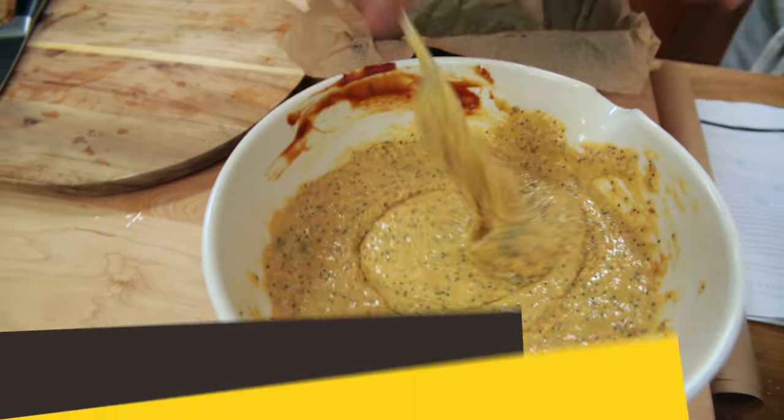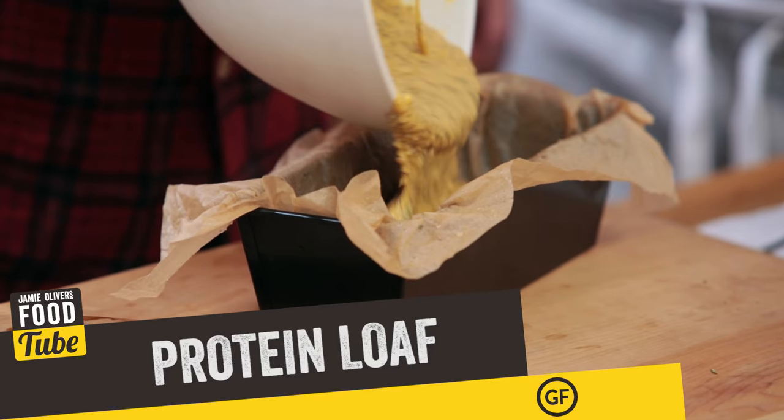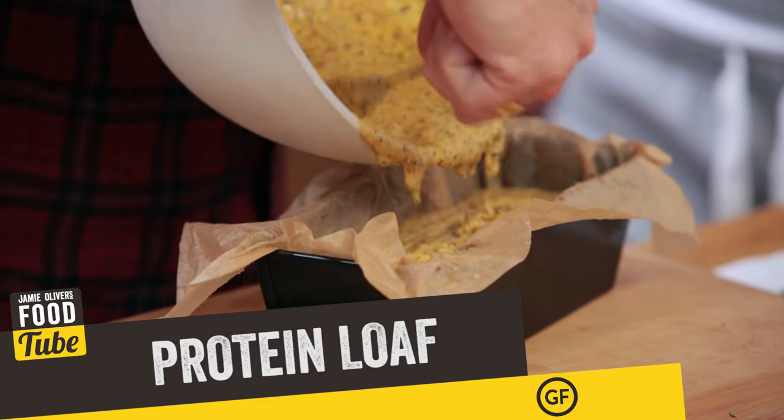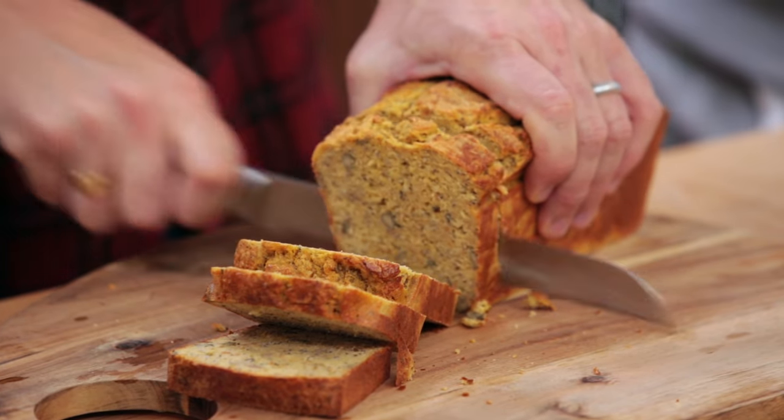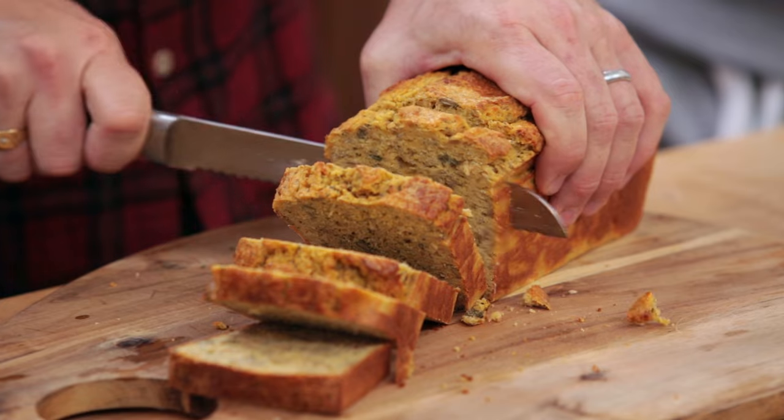What up FoodTubers, Mr Oliver here. Today is a beautiful day because we are making the most incredible gluten-free, wheat-free protein loaf. This is perfect for people that care about sports and nutrition — post gym, workout, or game. It's amazing for muscle repair and muscle growth. To help me today I've got two brilliant boys: Billy and Jay from the F2 channel.